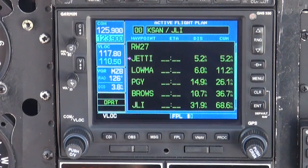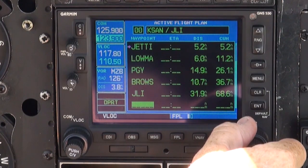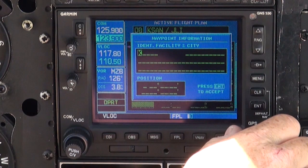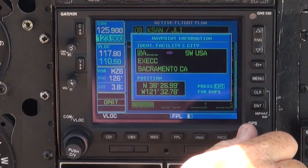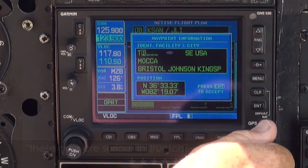This takes us to the flight plan page, where we will press the big knob to activate the cursor and scroll down to the bottom row using the big knob. Then using the small and big knobs, add the remaining waypoints to our flight plan. When you first turn the small knob in either direction, it defaults to K, which is used for airport identifiers. However, by continuing to turn the small knob, you can enter the first letter of any waypoint, such as a VOR or GPS waypoint, that may be part of your flight plan.